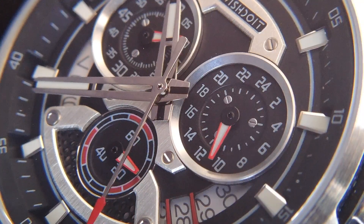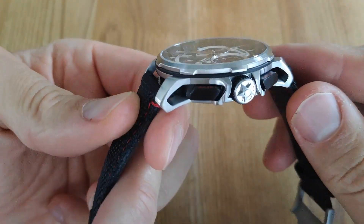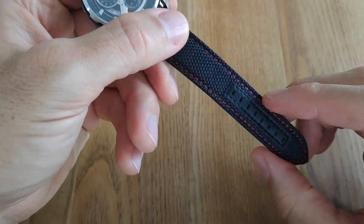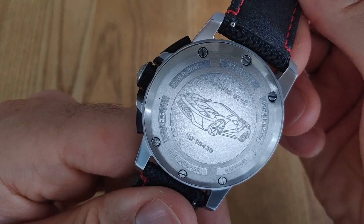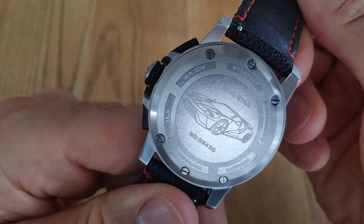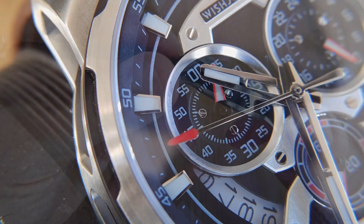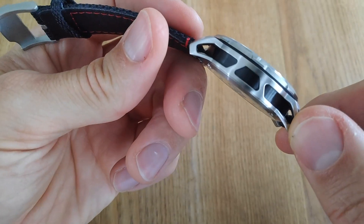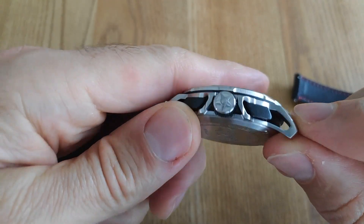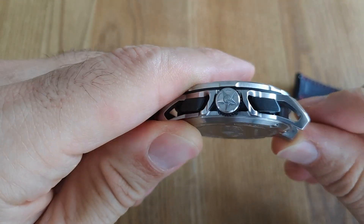So this is a chronograph — another parallel between car racing and watchmaking — but this one is kind of special. At this price we are used to having a certain traditional kind of cases and dials. If you take a look at the back, you can see it is a screwed down case back. For some people it's just a detail, but it's all in the details. The case itself is really surprising at this price point, in a good way, because it is skeletonized. And what a job — it's the first time I've seen one this beautiful. Well done, Wishdoit.